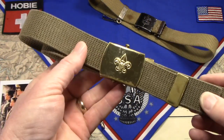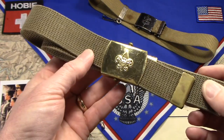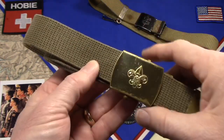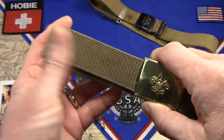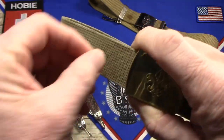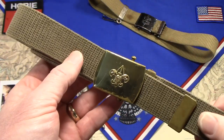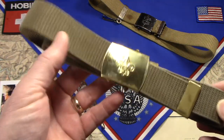I do remember that this was the belt that the boys wore. This was actually my son's belt I was able to find. It has a brass buckle and kind of an olive green drab belt. I do remember them having little brass slides with hooks that boys could hang equipment off of, although I never remember any of the boys in either of the two troops that my son was involved in actually doing that.